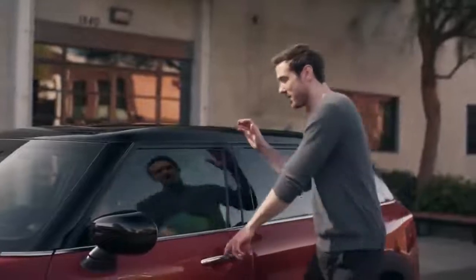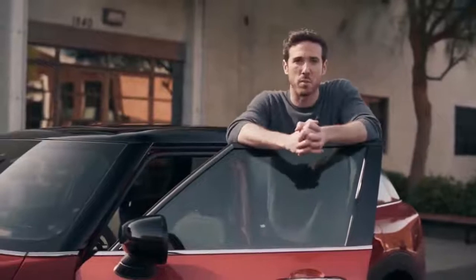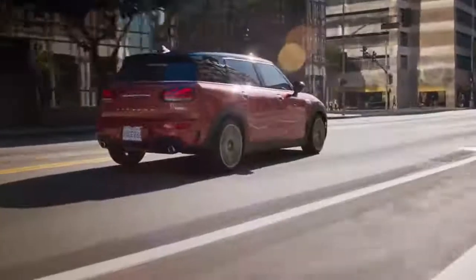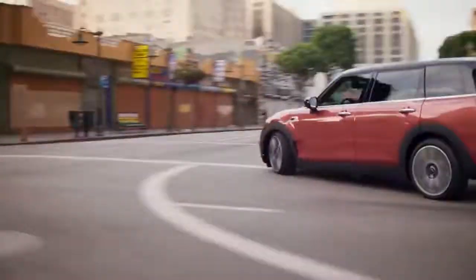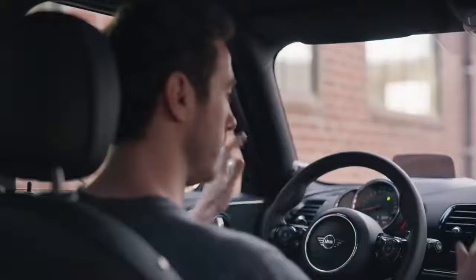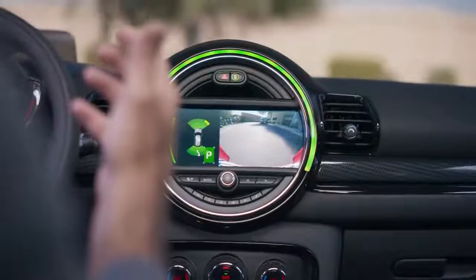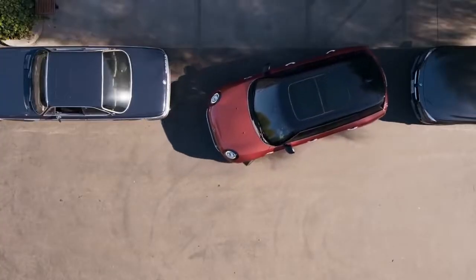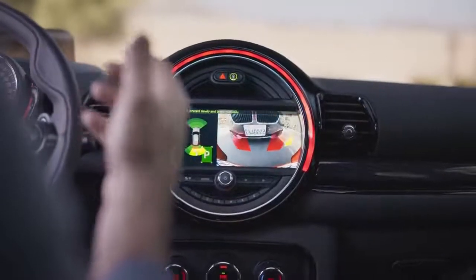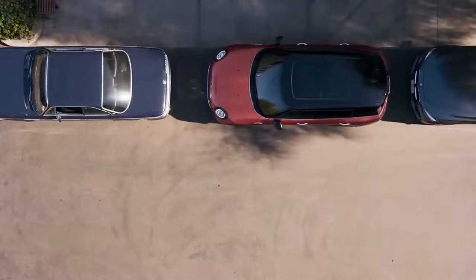Now let's get back into the driver's seat and dig into all the technology that makes the driving experience smarter and simpler. Taking the stress out of parking is the MINI Park Assist, great for maneuvering into tight spots. An integrated rear camera and sensors all around the car pick up neighboring vehicles and objects and map out your maneuver on the console screen — all you have to do is take your hands off the steering wheel and control the pedals while your MINI moves you into your designated spot.